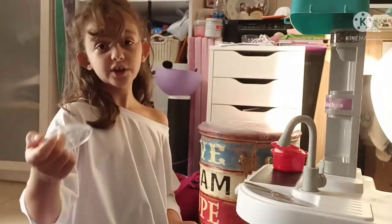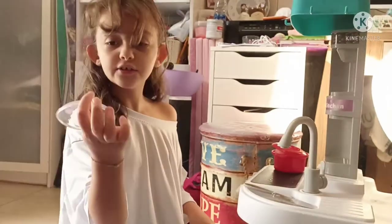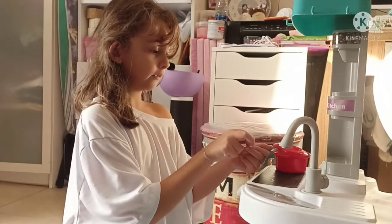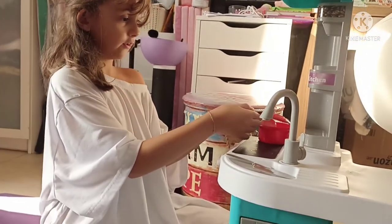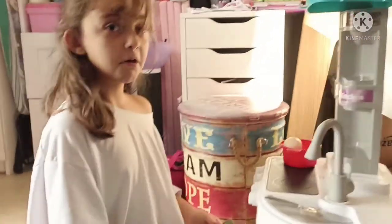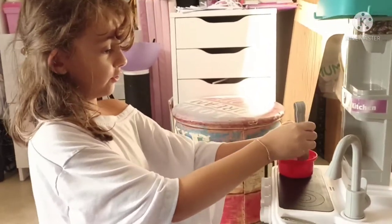Why are you using a plate? Because we don't have this or this, and there's no way you could hold them up. So you're going to take this and then put this.